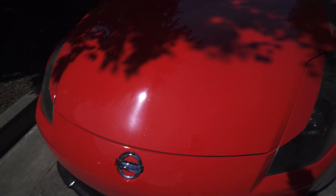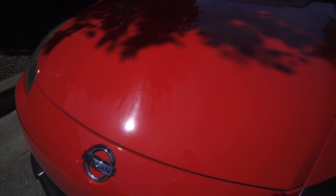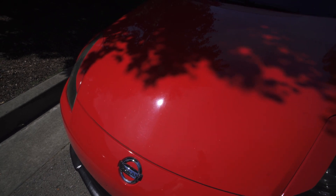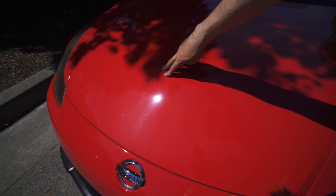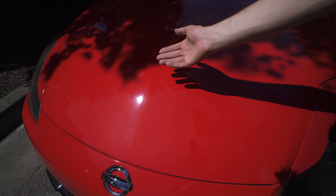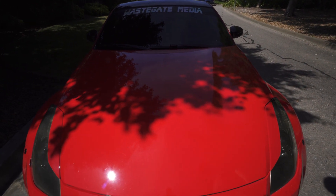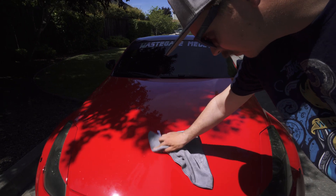We took the tape off and noticed the paint we applied the product to is a lot richer and more clear, whereas the other side looks lighter and more faded. To the naked eye, even though we didn't notice before applying it, the treated side looks super rich and the untreated side looks faded. That's an added plus — it'll definitely make your paint look really good. I'm going to go home and do my whole car with this once it cools down.